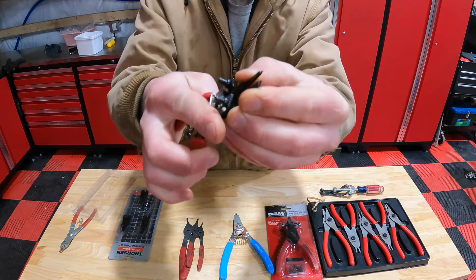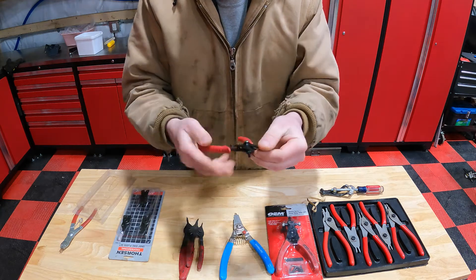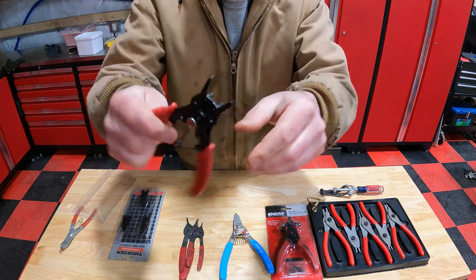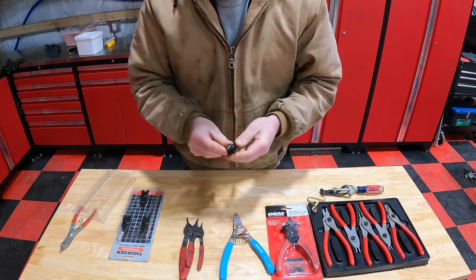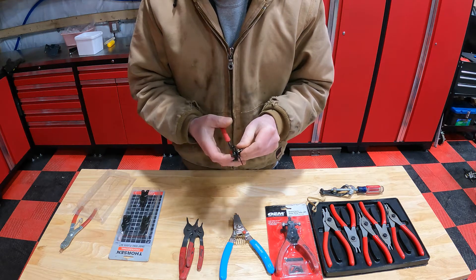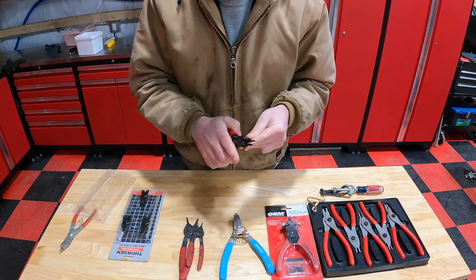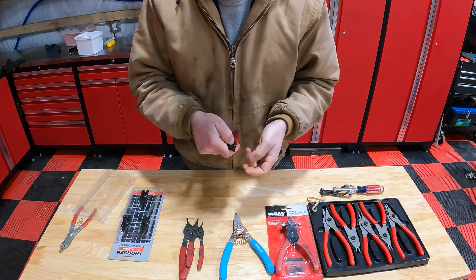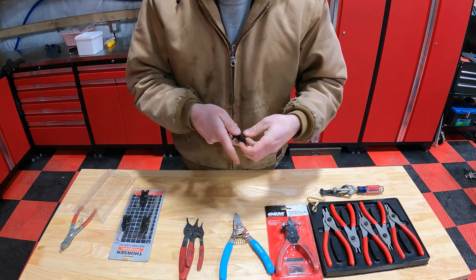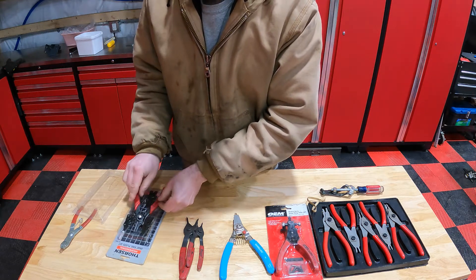The biggest drawback I don't like with them is you can see the amount of play in the actual unit. Like I said, they do work if you're not doing a whole lot of snap rings — circle clips, whatever you want to call them. But I just don't like the play, so they typically sit in the toolbox.